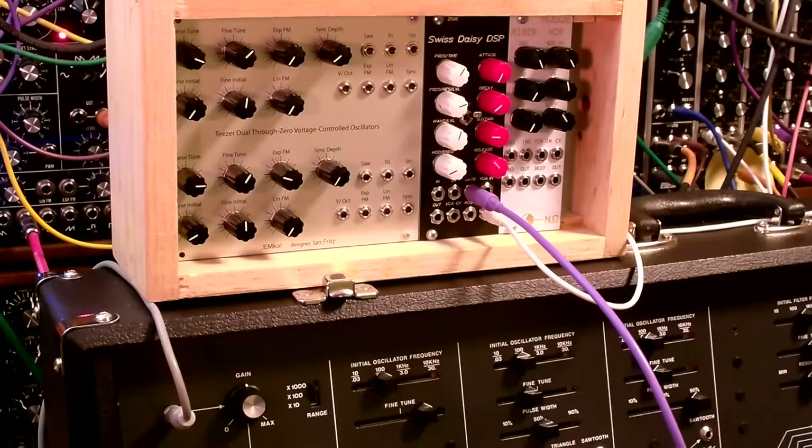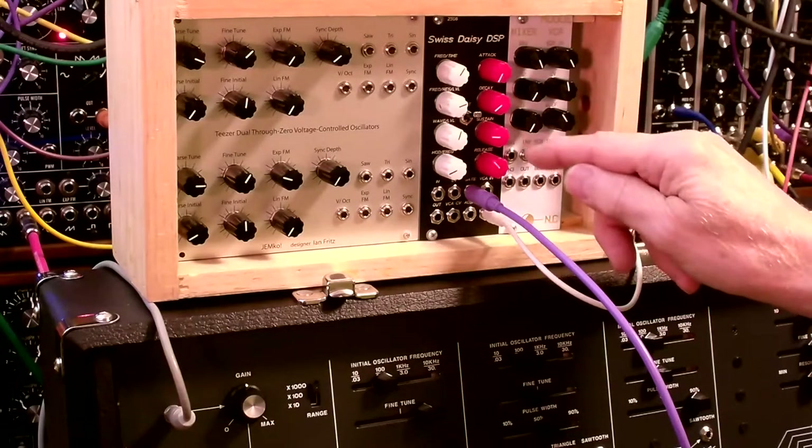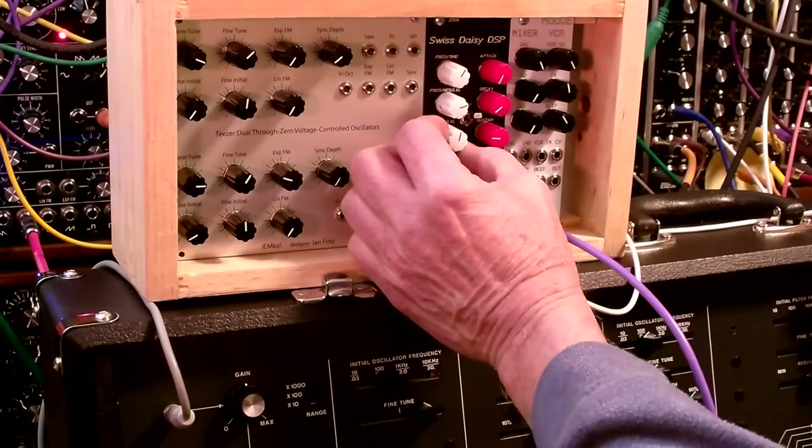So let's listen to what we've got right now. So that's a percussive envelope on an oscillator output, and you can change waveforms here.